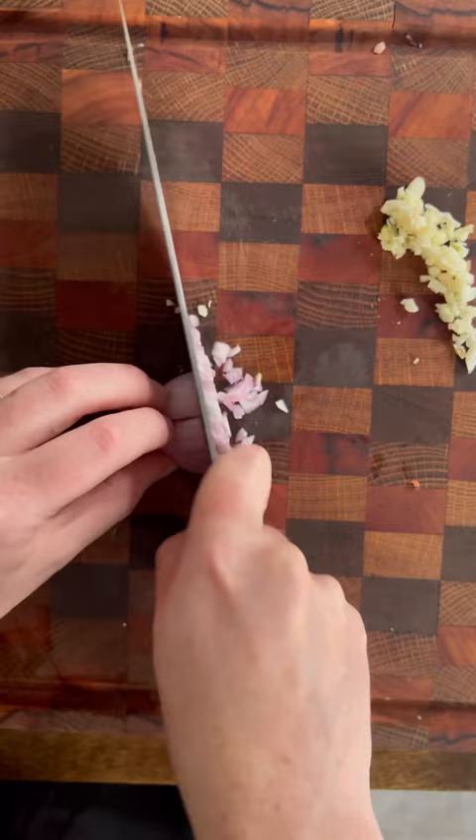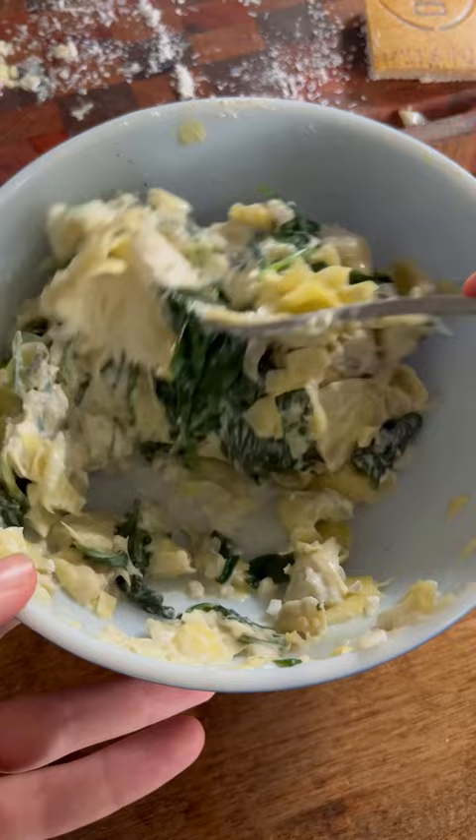Start by chopping your garlic and shallot, and then cook that with your spinach and artichokes. Then mix it all together with your cheeses.